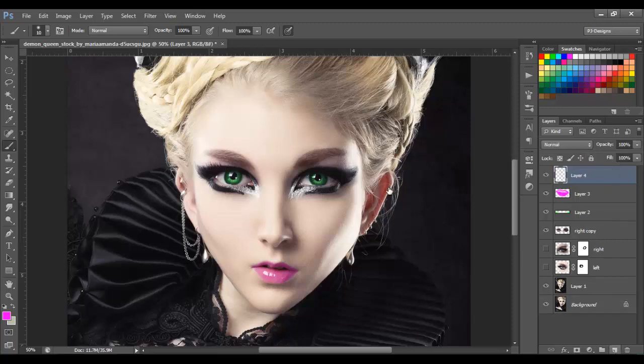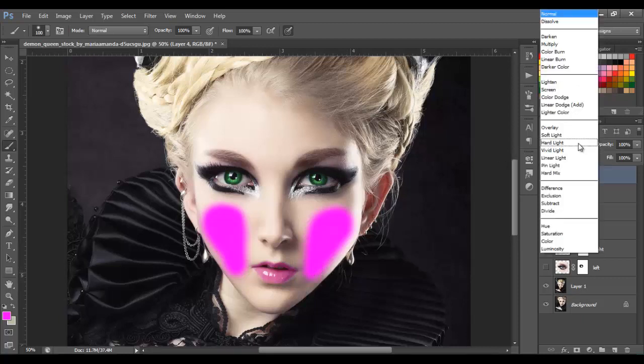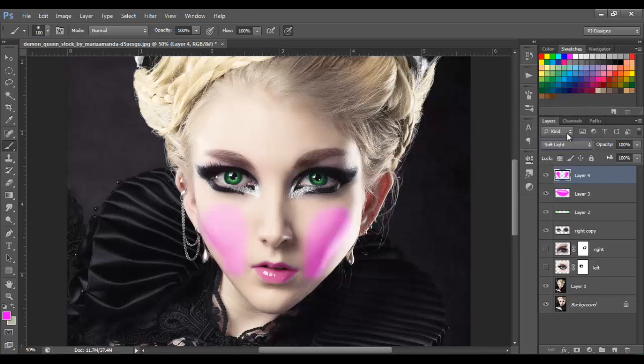Then I'm going to add another layer and here I'm going to paint the cheeks, so I'm just going to paint real quick like this. I'm going to put this to soft light or color — I think soft light is good — and I'm going to lower the opacity to around 30%, with the blend mode set to soft light.